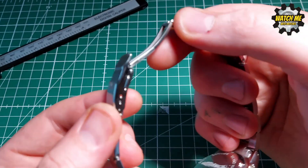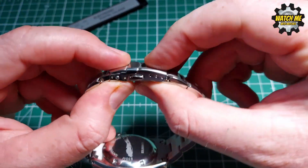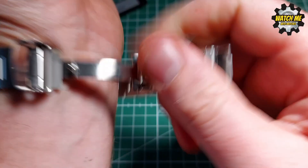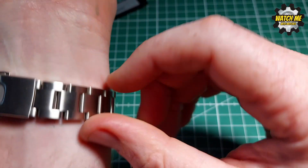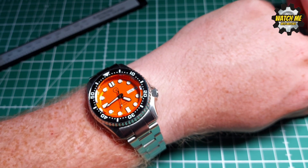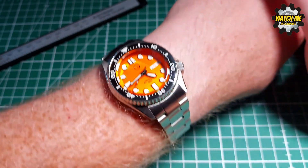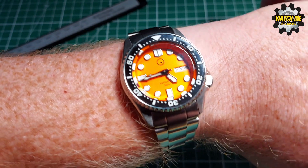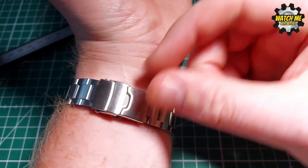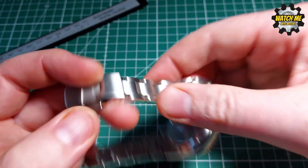It's a small case size. The clasp feels very well made — no play or slack — and there are three micro-adjusters. I still have the stickers on it. On me, with a seven-inch wrist for reference, I've only gone into the second hole on the micro-adjust and it fits me — I haven't had to take any links out. So if you've got a wrist any bigger than seven inches, this is very unlikely to fit you.